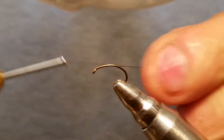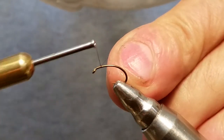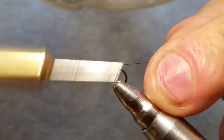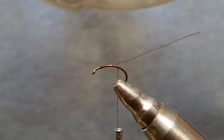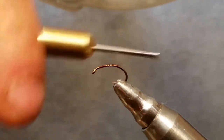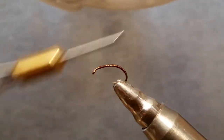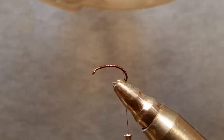We're going to get our thread started. When I start my thread, I'm going to hold it back like there's a bead on it. Go ahead and bring your thread back and, when you can, cut your tail off. Just bring your thread down to about halfway, quarter of the way down the bend there.